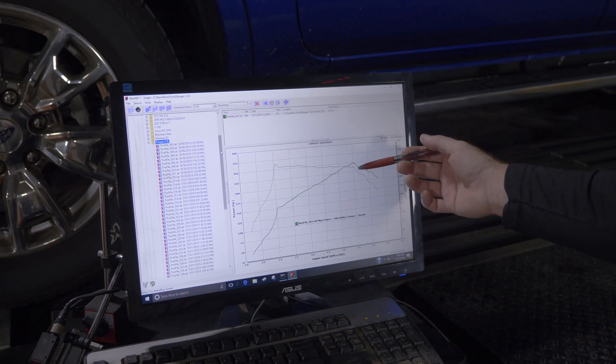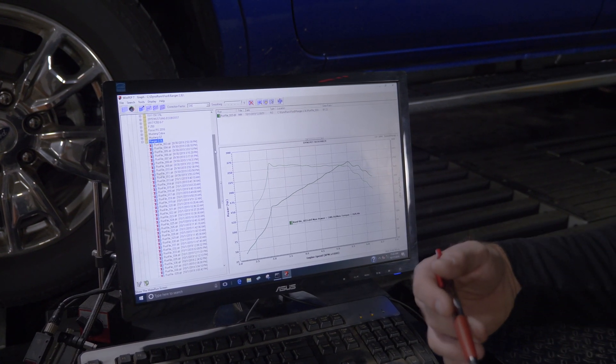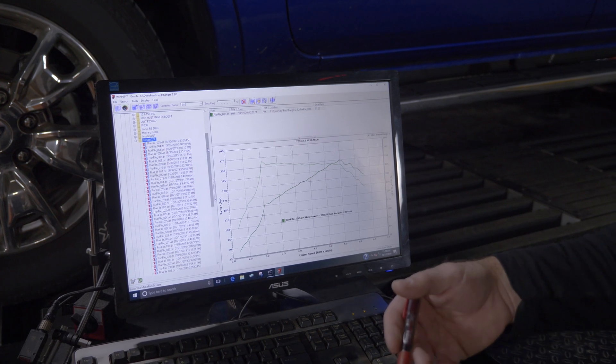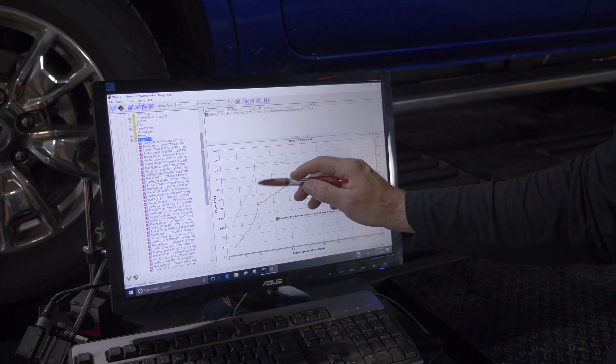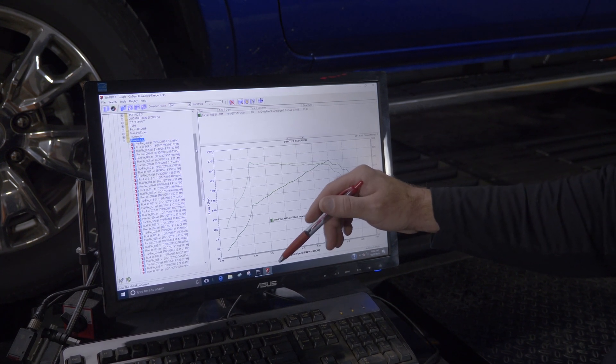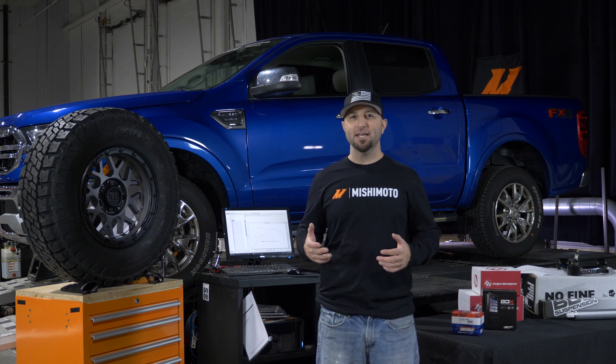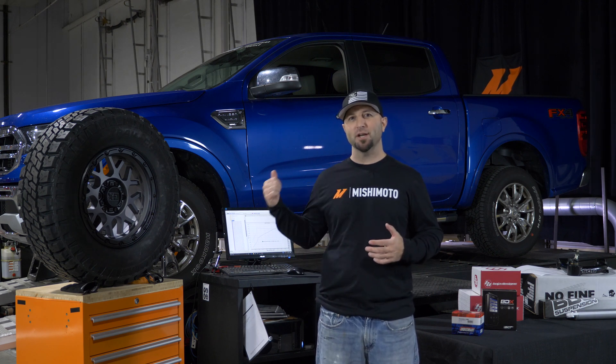We plan on improving on the stock power and torque, and we still plan on improving further when we put our modifications on — like our wheels and tires and our lift kit. We know we're going to lose a little bit, so we're going to do a stock run with the wheels and tires on it, see where we're at, then start making our components and tuning the truck. Stay tuned and follow our path of modifications as we continue to develop our Ranger build.